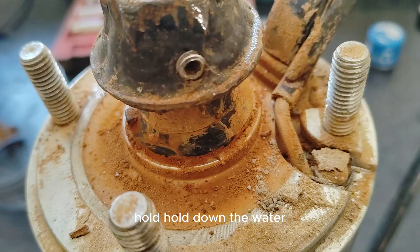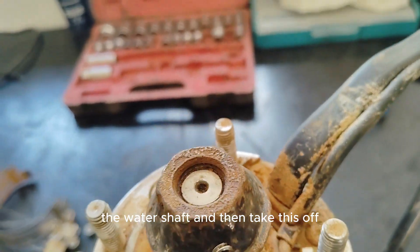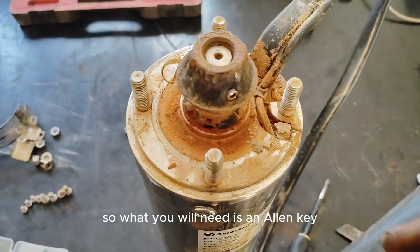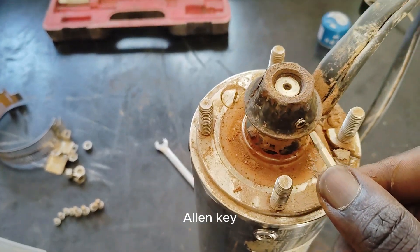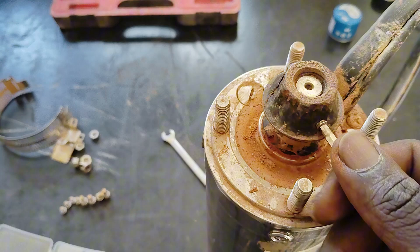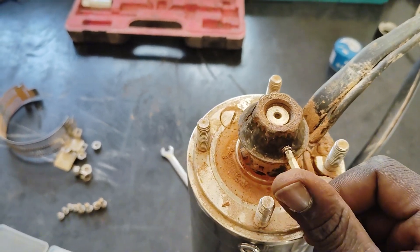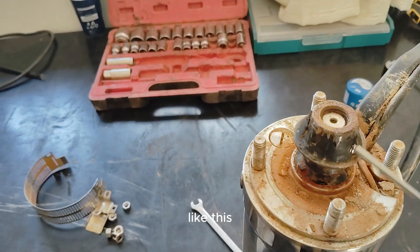Hold down the rotor shaft and then take this off. What you'll need is an allen key — get the appropriate size for your pump and open it like this.